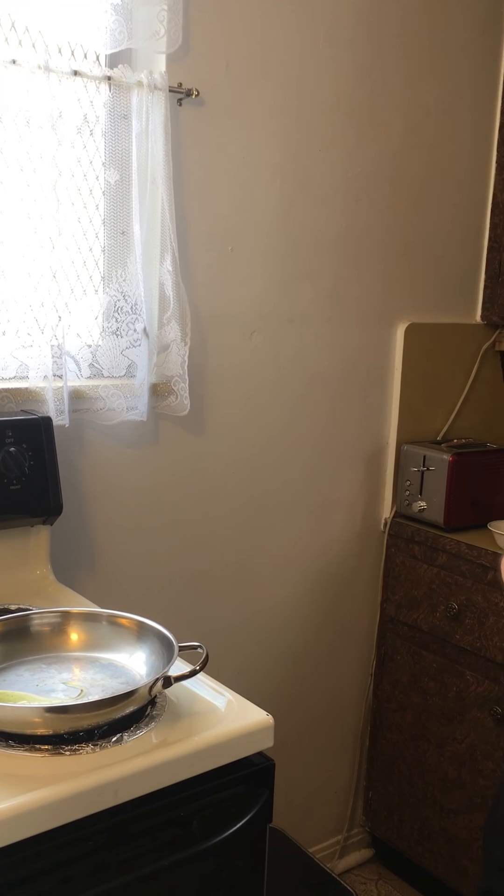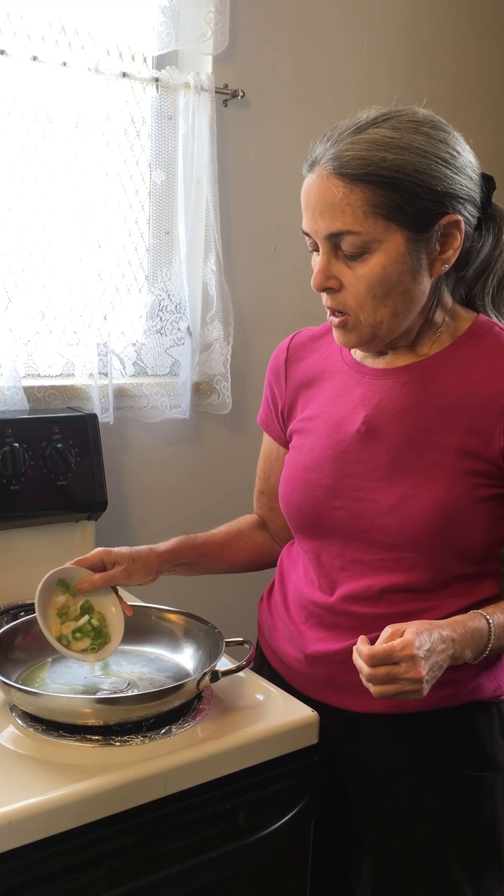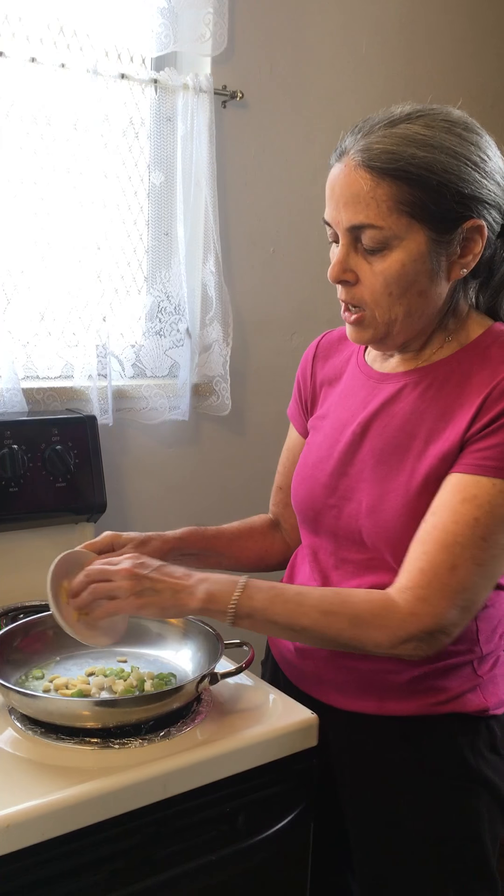And then I'm going to put in some chopped scallions, garlic, and ginger.